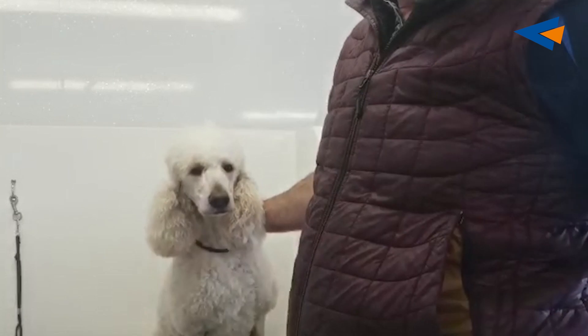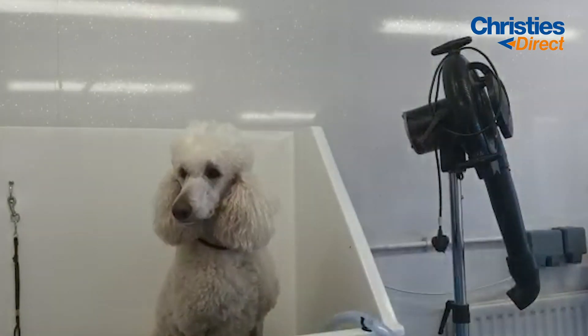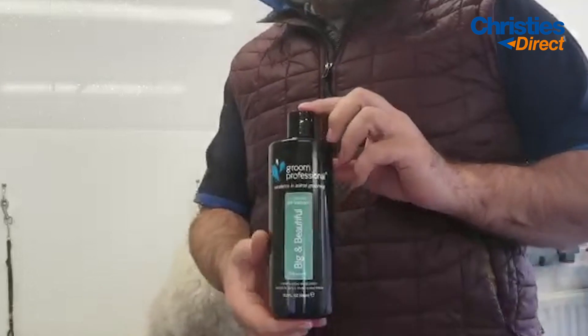My choice of shampoo is the Big and Beautiful by Groom Professional. What I do is just put a few drops down into the bath, fill one side up with water, and that will dilute the shampoo for you — and this is what I'm using.